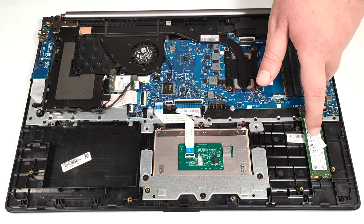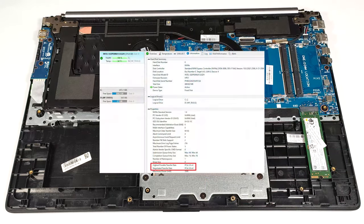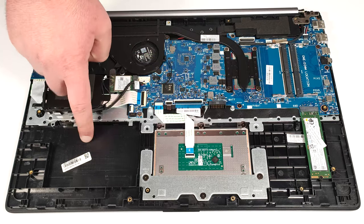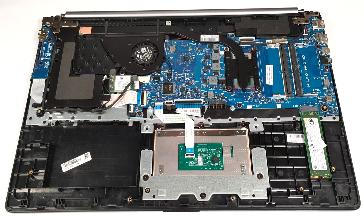For storage, there is a single M.2 slot compatible with 2280 Gen 3 SSDs, as well as a 2.5-inch drive bay for HDDs or regular SATA SSDs.